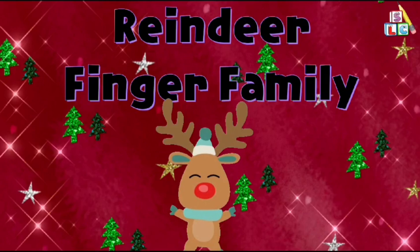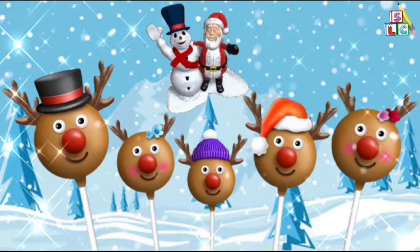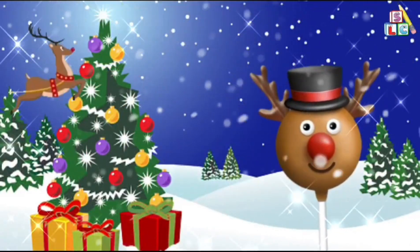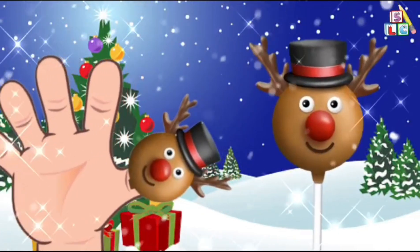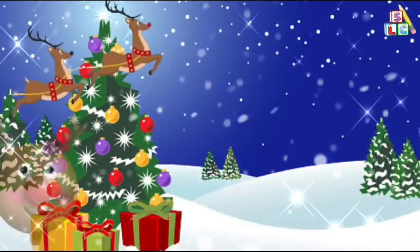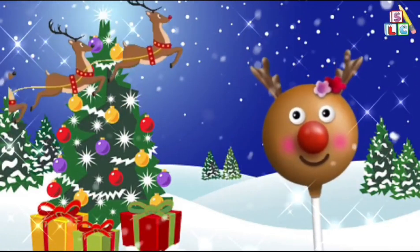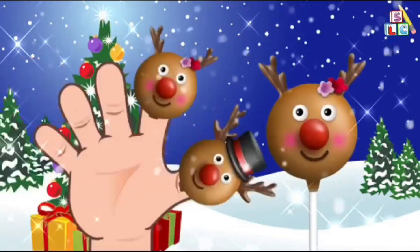Reindeer Finger Family. Daddy Finger, Daddy Finger, where are you? Here I am, here I am, how do you do? Mommy Finger, Mommy Finger, where are you? Here I am, here I am, how do you do?